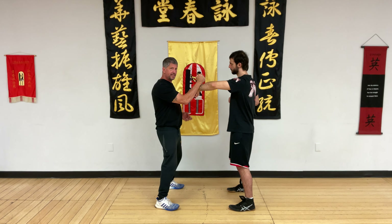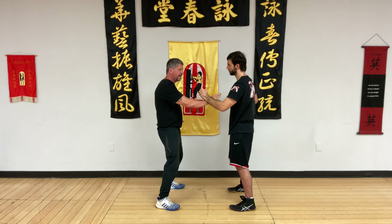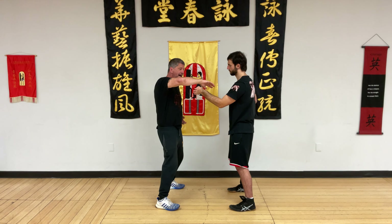Later, as you progress: come in, he bones, I leave, he fires, I Tan, I punch. And instead of going right into Dan Chi Sao, he can leave from here, and then I can refill the void. So you can leave on every Bong Sao, or you can just go right back into Dan Chi Sao.